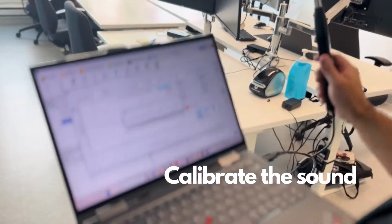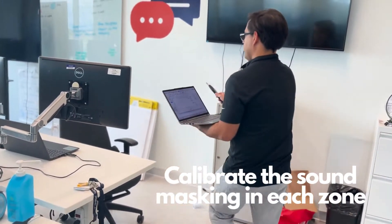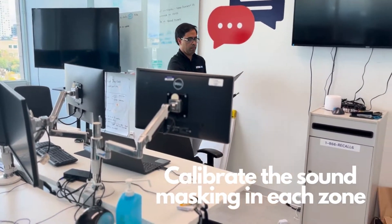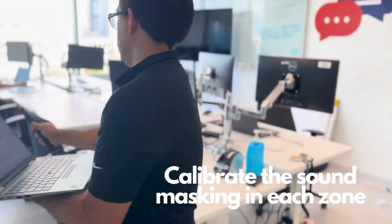In each sound masking zone, we calibrate using the automatic calibration process. Our software will run calibration to measure the room response with a loud masking sound, then adjust the sound and proceed with a test measurement.